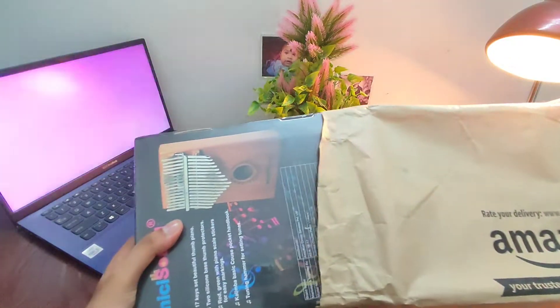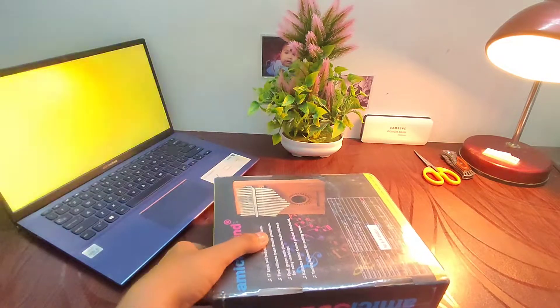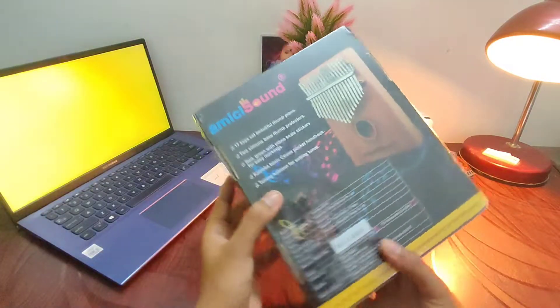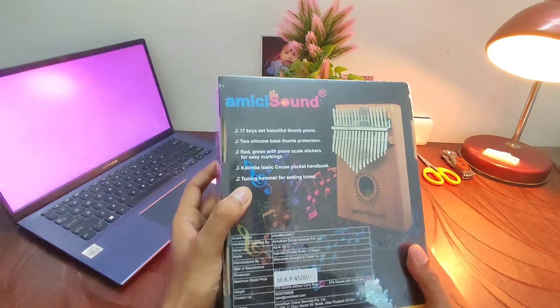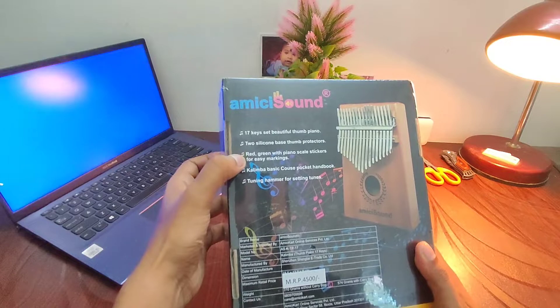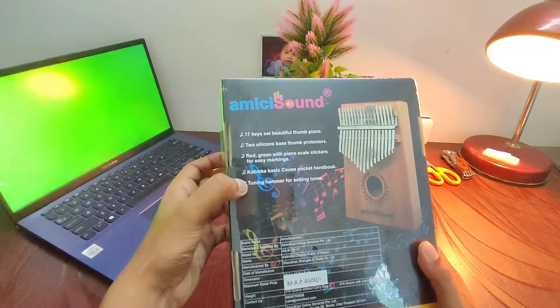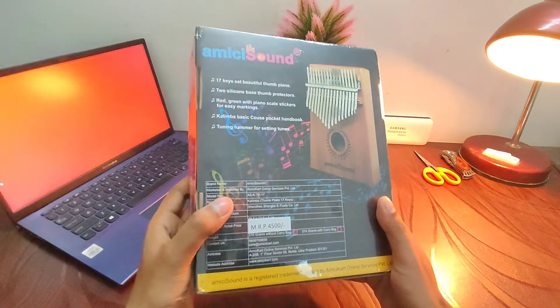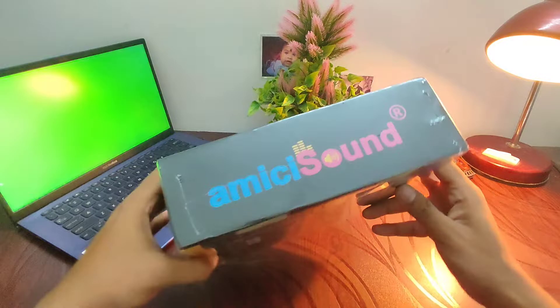Let's take the box out. It seems the box came without any extra protection from Amazon, and I'm quite disheartened with that. However, the box seems quite safe and sound. You can see the Image Sound branding, and the MRP is 4,500 rupees.